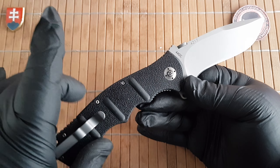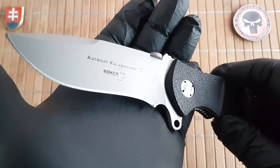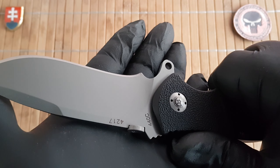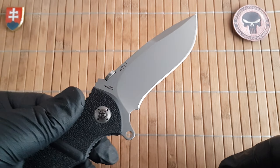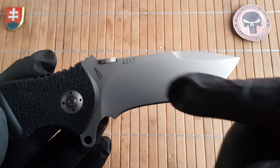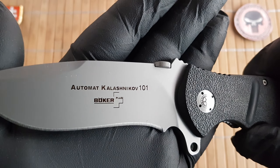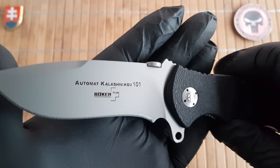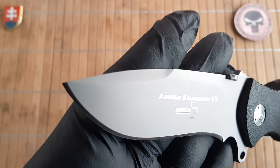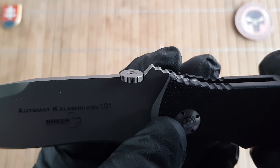Let's talk about the variations available. There was an aluminum version with scales, and two Zytel versions — one with a black coated blade and one with this satin finish. I'd prefer a fully coated blade since this is 440C, which will stain without any problem just from carrying in your pocket. That said, 440C has better edge retention than 440A or 440B. On the blade we have the serial number — these were numbered. On the other side it reads 'Automat Kalashnikov 101' and 'Berker Plus', which will remain the same on the new version. There's a nice choil on the top.